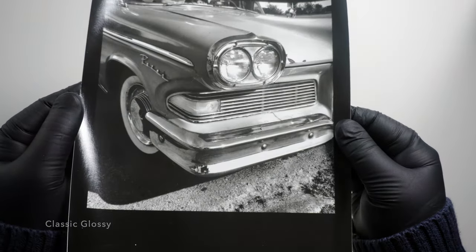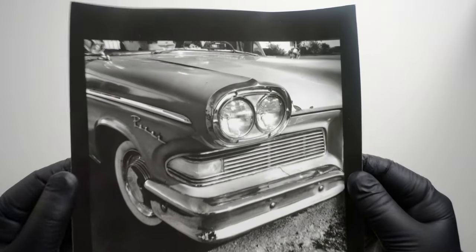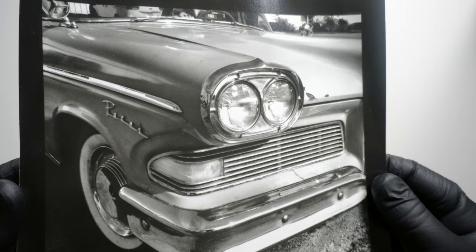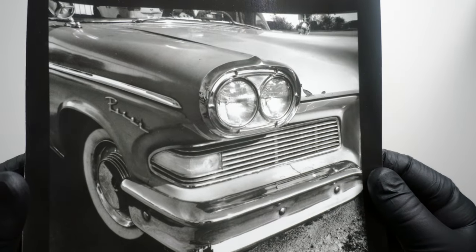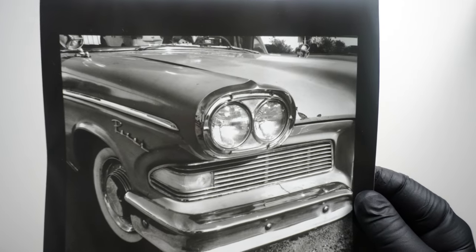Here's our first sample print, a classic card printed at 7 inches by 7 inches on the Classic Glossy paper. I have to say, I love this paper.